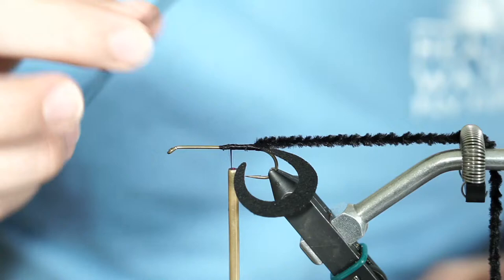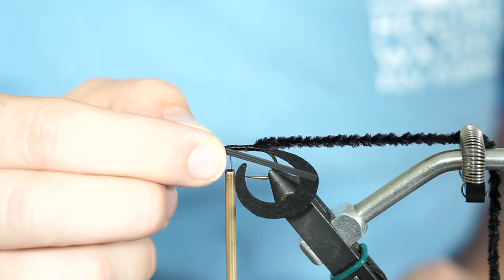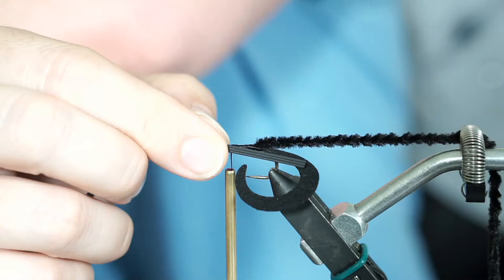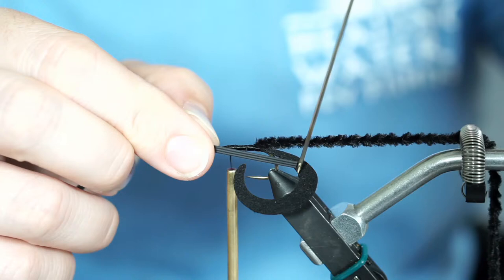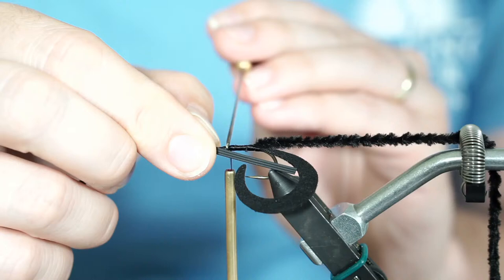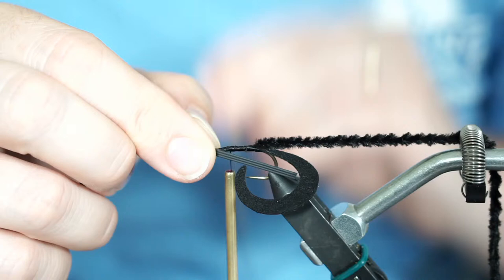We're going to angle the legs back and have them along the side of the hook. The length I want is where these legs are coming just into the interior of the tail — into that interior curvature of the tail, about as long as that interior curvature. I'm tying pretty much where I started my thread, right in front of the outer curve on the hook, so they're as long as the inner curve on the tail. That gives you a good visual reference point.